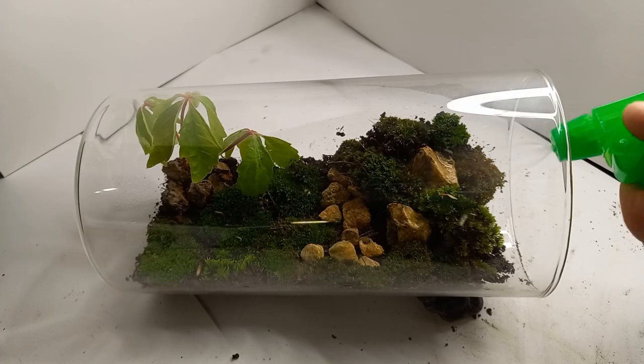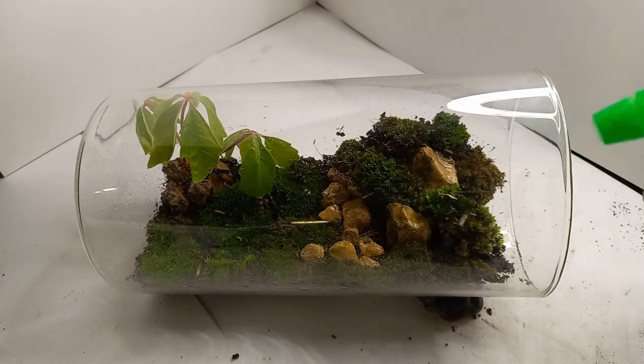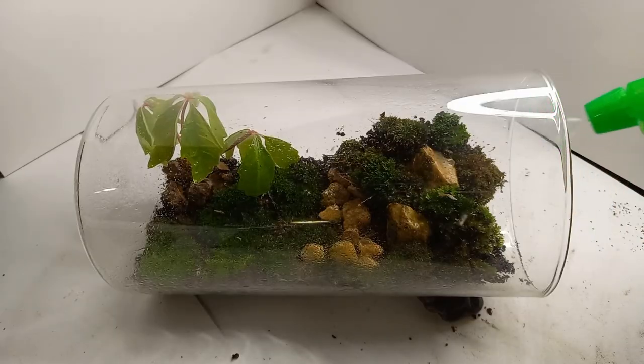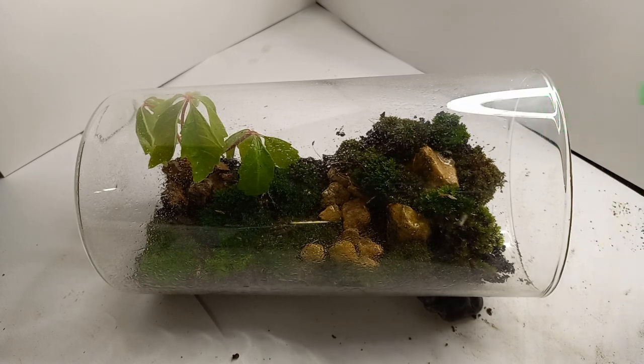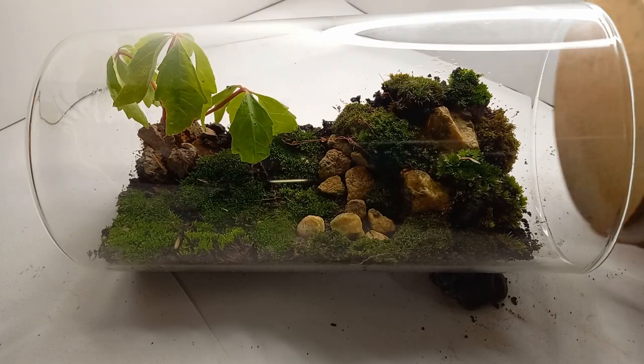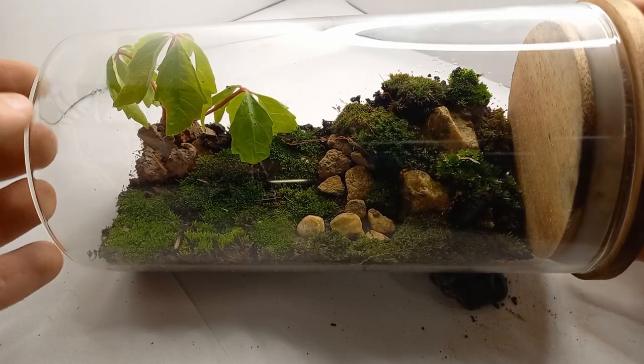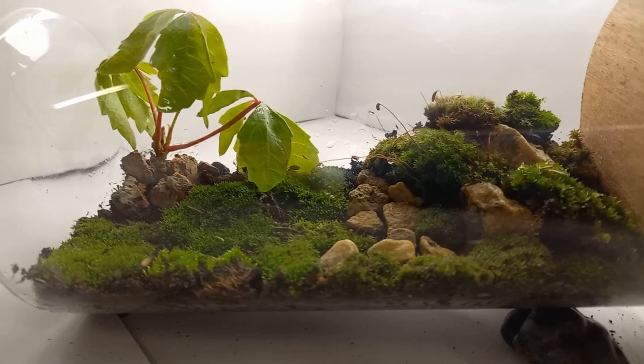Spraying with water because moss likes a moist environment. Placing on the lid — the finished terrarium.